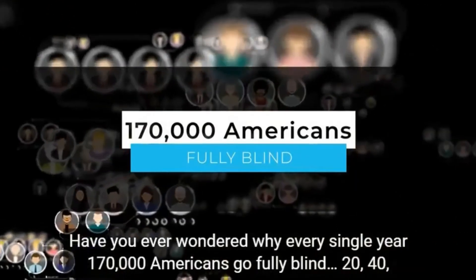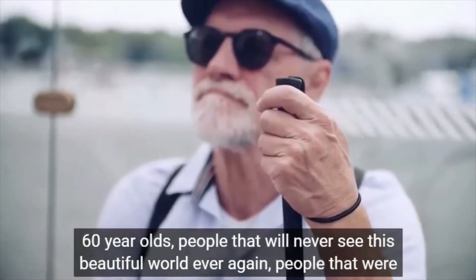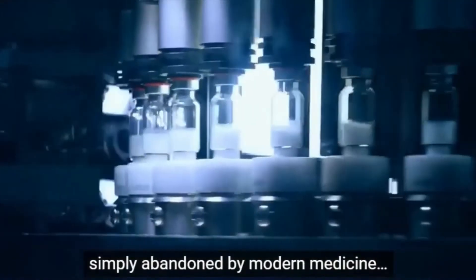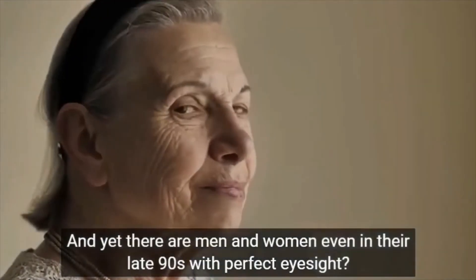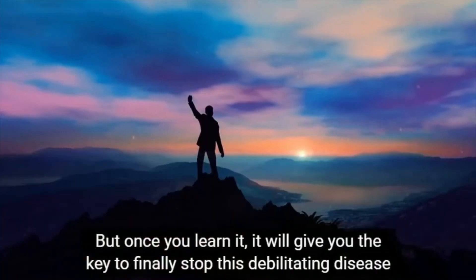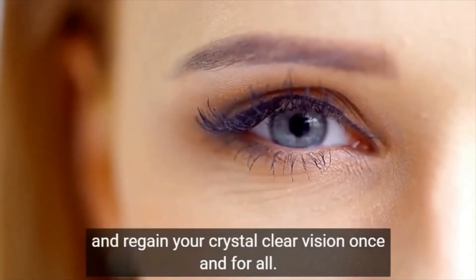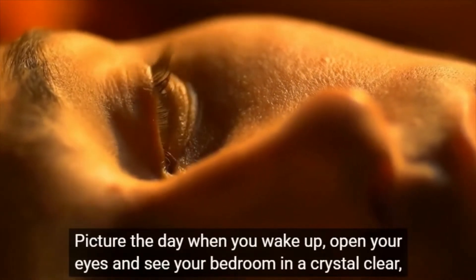The dryness in your eyes will become history, and you will no longer feel eye strain after working on a laptop for long hours, watching TV, or using your smartphone. Every bottle consists of 60 capsules made with the finest quality ingredients, and according to the makers of this product, you can take two pills every day with a glass of water to boost your vision. They also suggest taking this supplement consistently over a few weeks for maximum benefits.